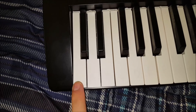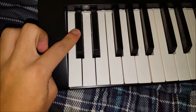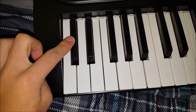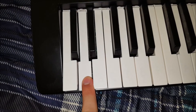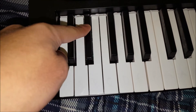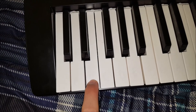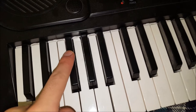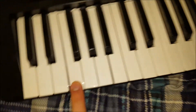It starts with C. So this is C. Then right here is C sharp and D flat. Right here is D. D sharp, E flat. The third key is an E, and right here is an F sharp, G flat.